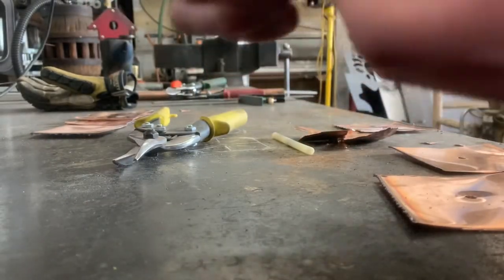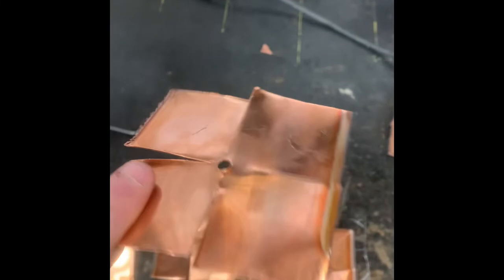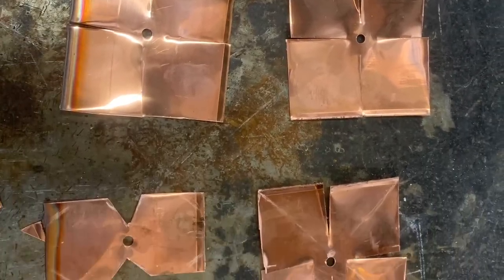After drilling holes into the center of each copper sheet, I began to cut just barely into the middle of each square, leaving enough room for the squares to stay intact. Each cut section would make up an individual petal for the flower.